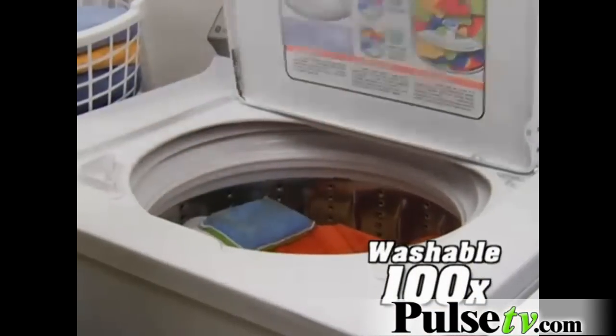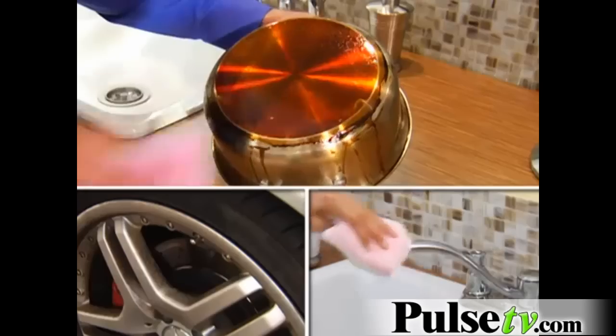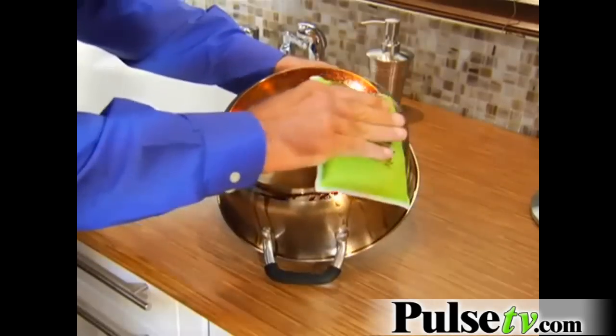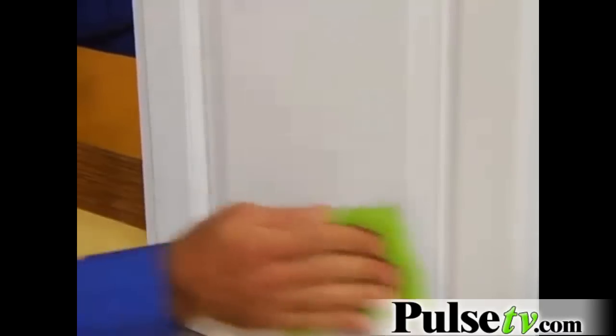We all know sponges get stinky, but this sponge is designed to be put in a dishwasher or washing machine hundreds of times, so it's always fresh and clean. Dual diamond scrubbers are twice the size of a regular sponge and come in different colors for different cleaning tasks — perfect for pots and pans, tile and grout, patio furniture, windows, and more.